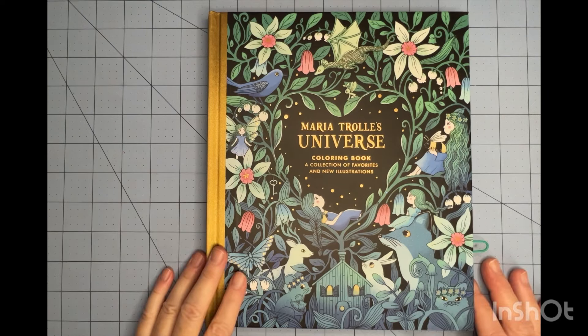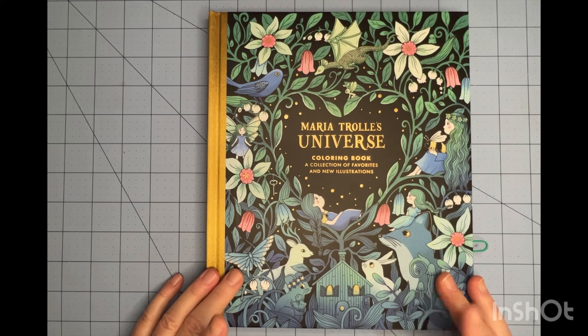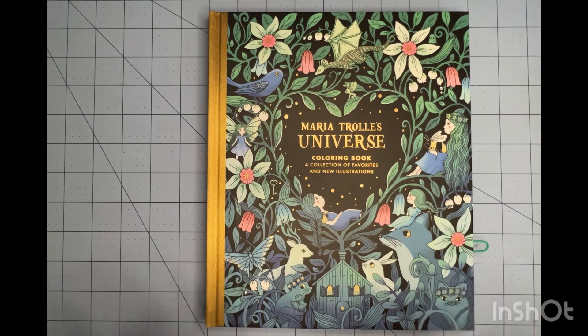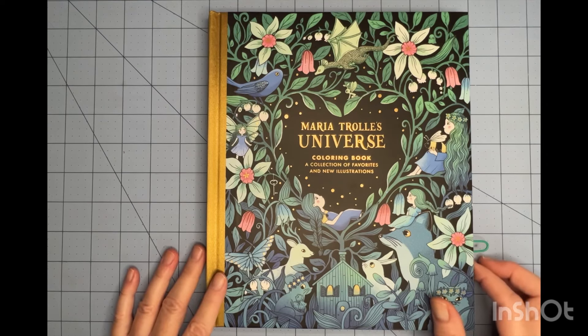Hey everyone, welcome back to Bobini Creates. I'm Jeannie here today to show you my August finished pages, which I always look forward to both filming these and watching yours. These are just so much fun.